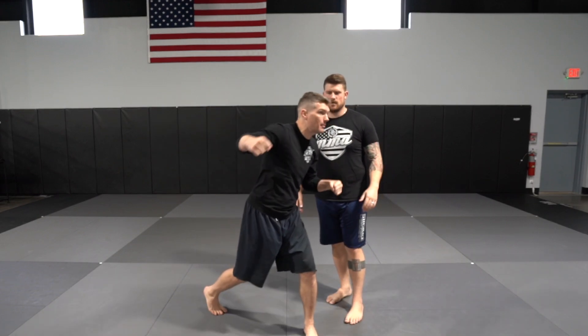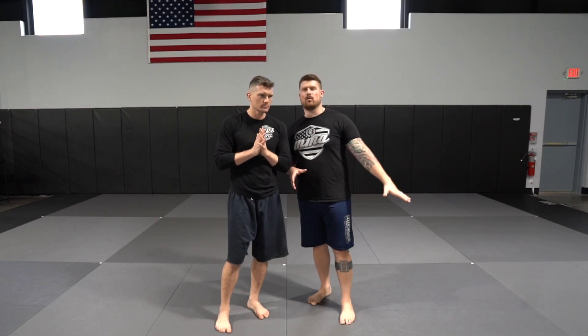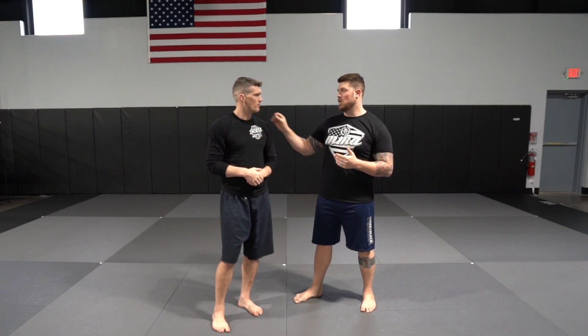Number two prime time to throw the overhand right: after you set it up with another technique. If you just throw it cold, they see it coming. But when you set it up with a jab or a leg kick — Dan Henderson style — that's when it lands. Because it's a wide movement, it's also a great technique to work around someone with longer reach. When you're fighting someone longer, their jab takes more time, leaving them exposed for the overhand right to land.